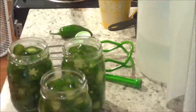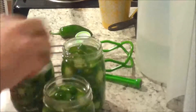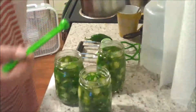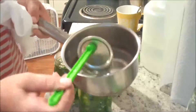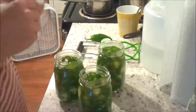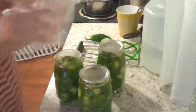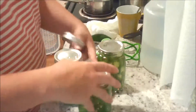Now with a clean paper towel, we will dry the rims, making sure that they are free of any food particles. You want them to be dry so that the lids get a nice seal. Using our handy magnetic lid lifter, we'll lift our lids out of our simmering water. I like to dry them real quick too, and then we place them on our jars. Put the rings on, just fingertip tight — you don't want to crank it on there.